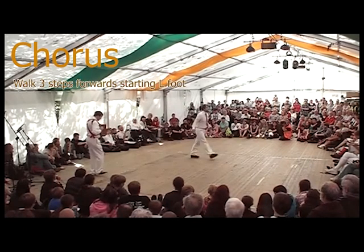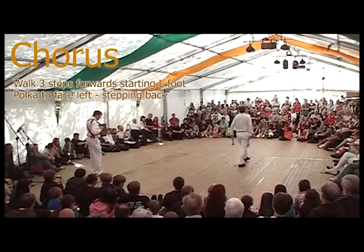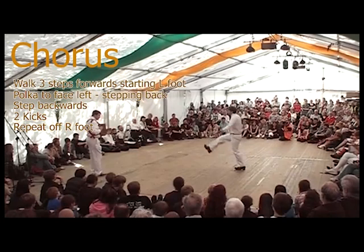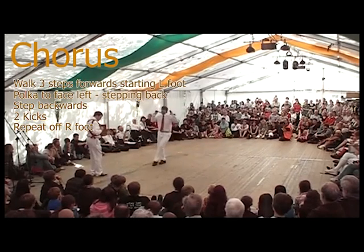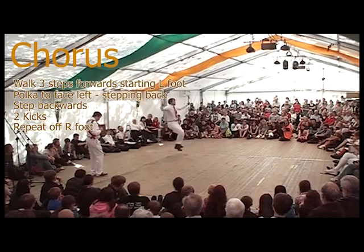So with no foot changes, we get left, right, step left, polka, step back right, step back left and two kicks. Starting right foot next time, we get step right, left, step right, polka, step back left, step back right and two kicks. So you finish the chorus with the left foot in the air, ready to start the next figure, and all of the figures start with the left foot.